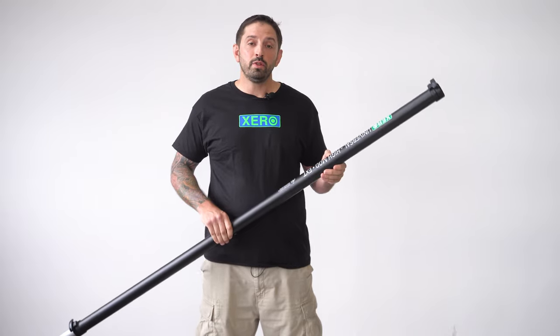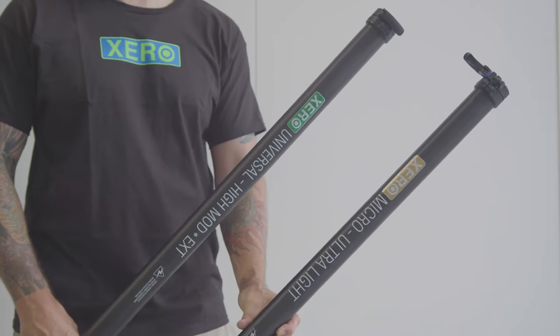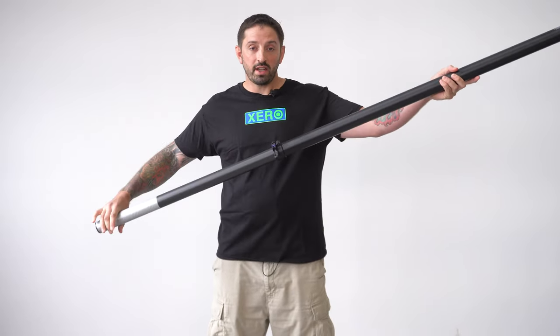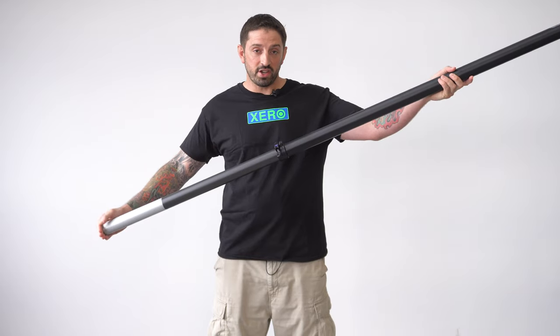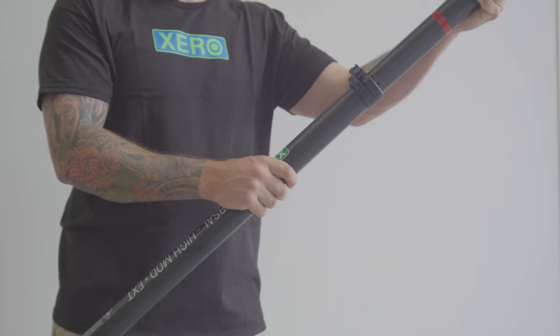This is the Xero Universal High Mod extension. This is a two-section 10-foot extension — release the clamp to slide the base of the section out. You can use up to three extensions on a Xero water fed pole with the High Mod Universal extension.